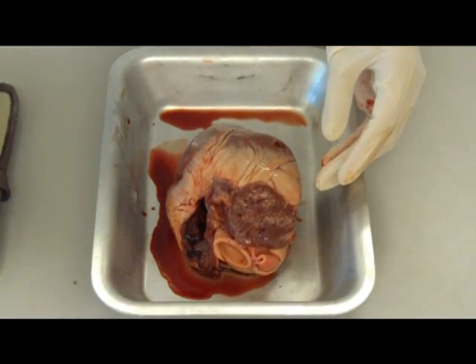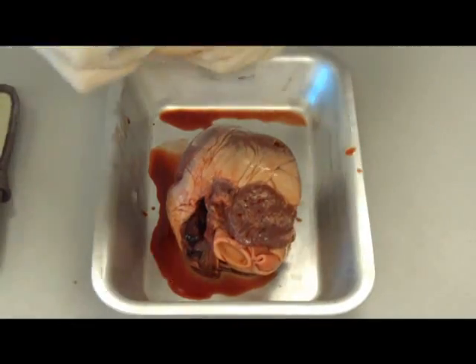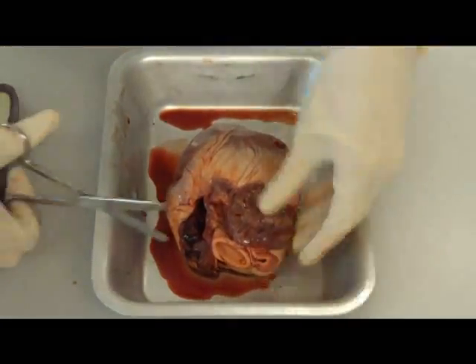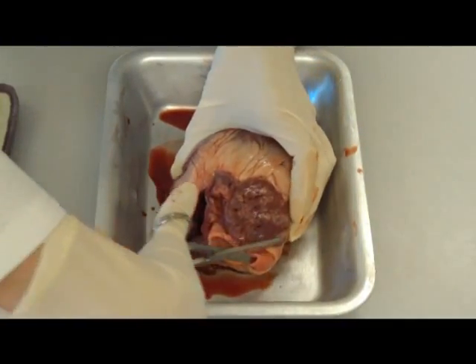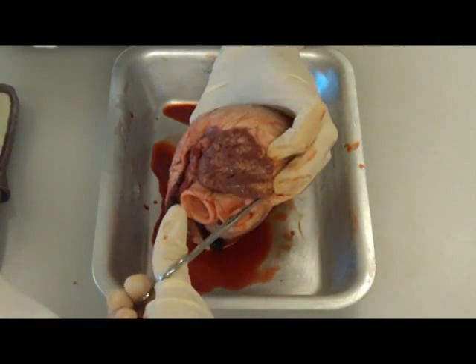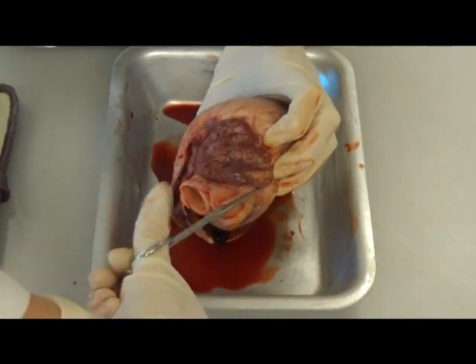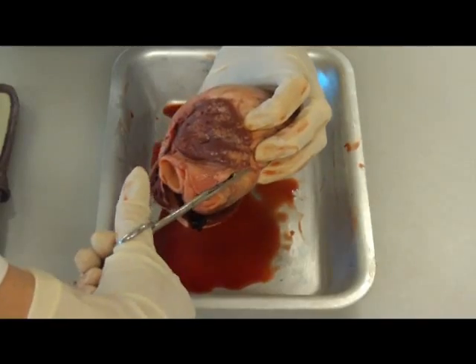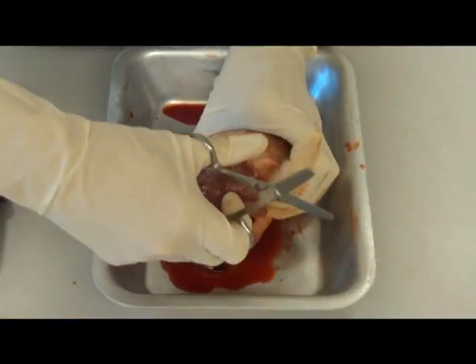So we're actually going to take some scissors and actually cut into one of the blood vessels at the top here. So we'll make an incision down there. It's quite tough because it's a muscular organ. Notice it's got cardiac muscle in it.